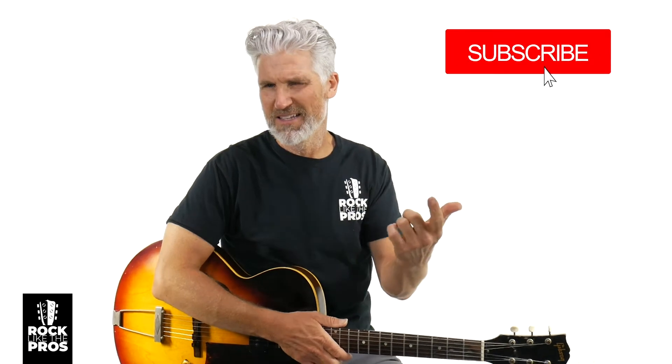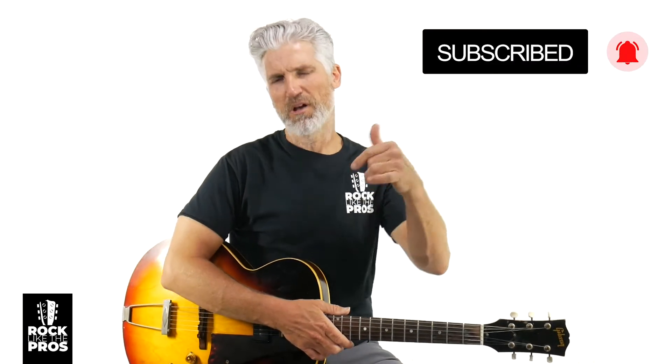If you're new to the channel or aren't subscribed, hit that subscribe button and turn on that bell notification. Throughout this video, drop a comment — let me know how you're doing, whether it's hard or easy for you. And make sure to smash the like button and share this video.